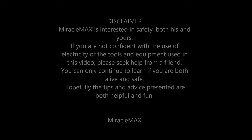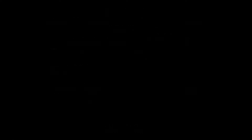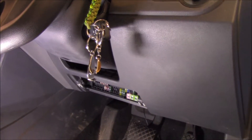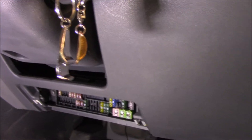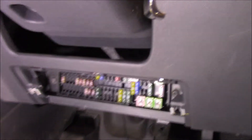Let's have a look. The fuses that we're looking for today are hidden under the steering column there. You pull down just a panel, get that out of the road and your fuses are hidden in behind that.